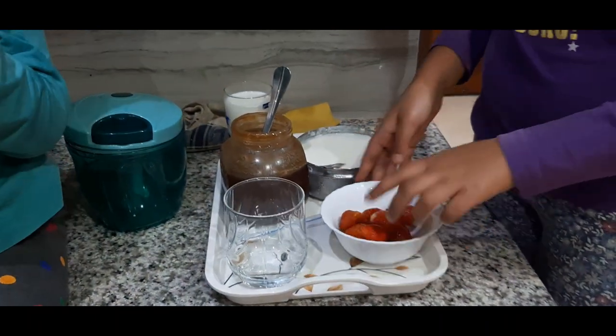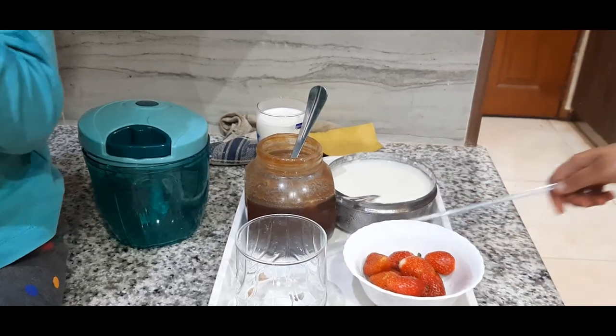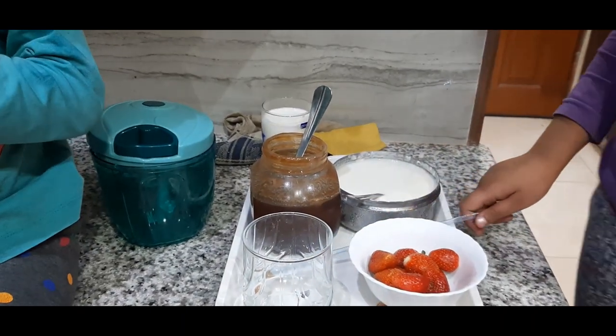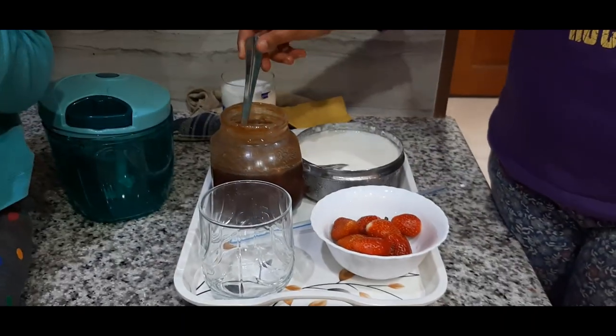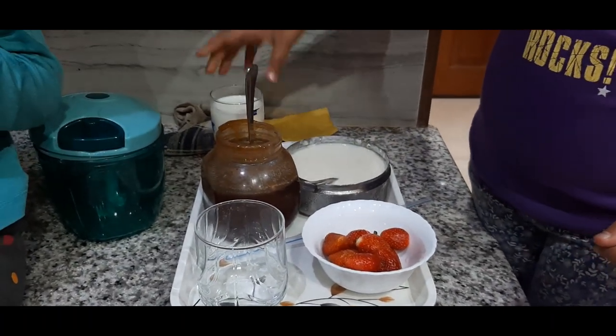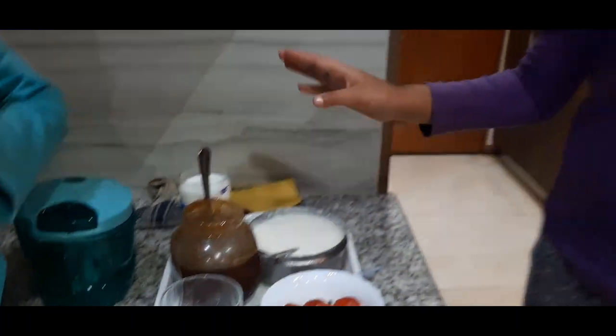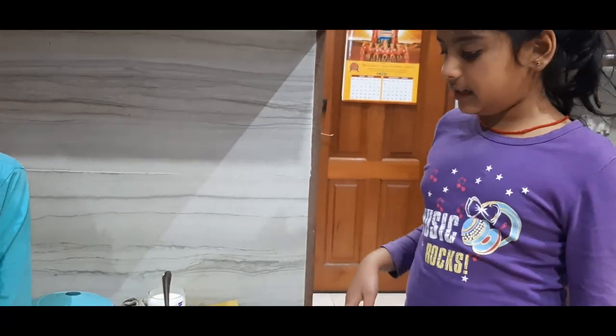So I have strawberries over here. These are the ingredients which I'm introducing. This is a glass where we can put our smoothie. You can use a straw just to drink it. And here's honey with a spoon over here. This is milk. And this is homemade yogurt. So all these things we need.